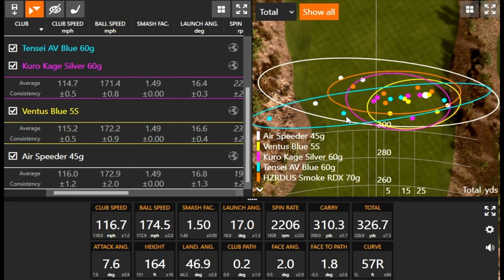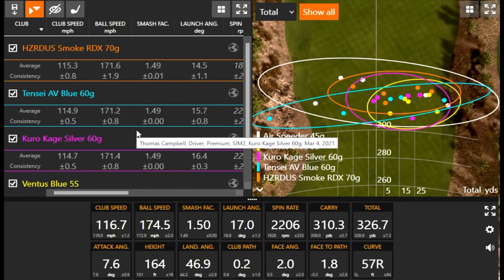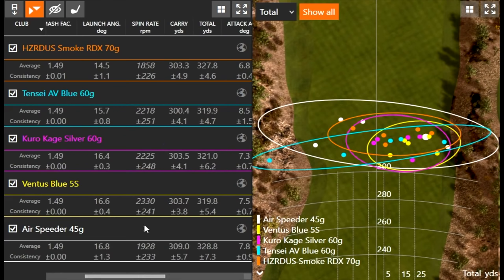The last couple of swings with the RDX, the smash factor was maybe a little less — I feel like I didn't quite hit them as solid. But I got away with it — still in the middle of the fairway, which is the ultimate goal. I want it far, but I want to keep it in play. That's why I'd play a lower torque, lower spinning, lower trajectory shaft that feels really good in my hands. Looking at the numbers — ball speed is actually pretty comparable across all shafts. The air speeder was a little faster club speed resulting in higher ball speed, but carry distance is right around 300, rolling out to 320-330. The key result of the golf shaft is direction and dispersion.